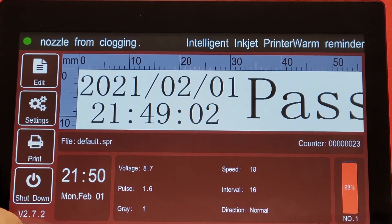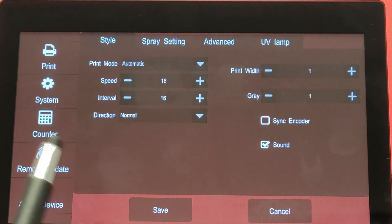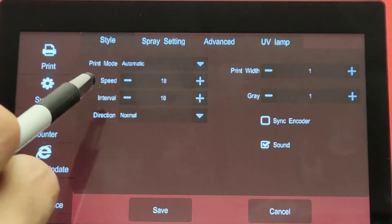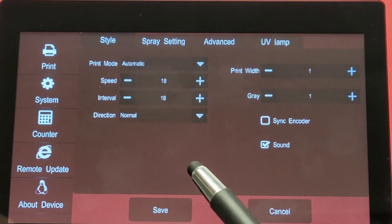First, we're going to go to our settings — right now we have our print mode set to automatic. That is the first way to have the print do a repeat print. With the automatic setting, as soon as we hit print, this is going to print over and over again and won't stop until we turn the print off.